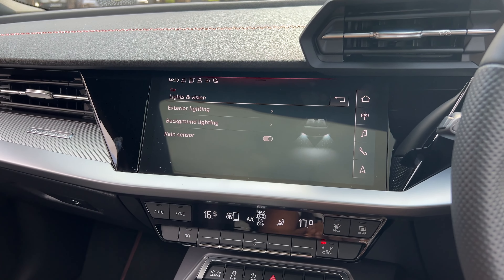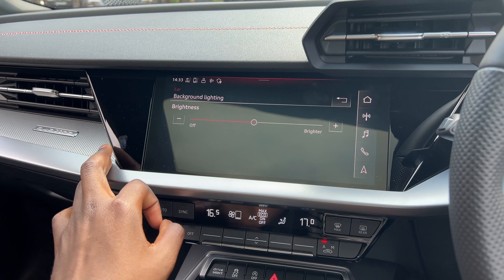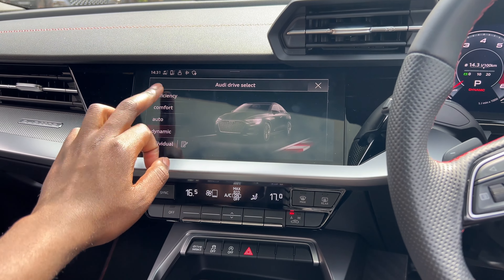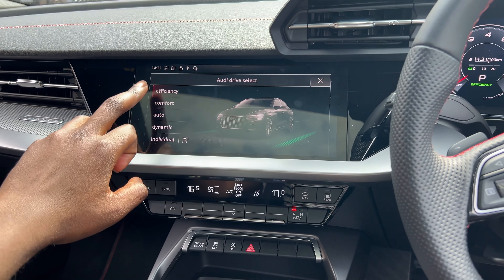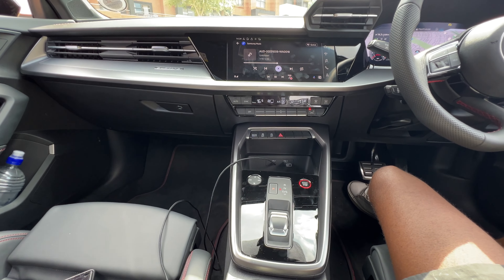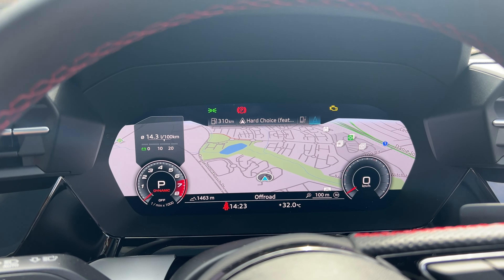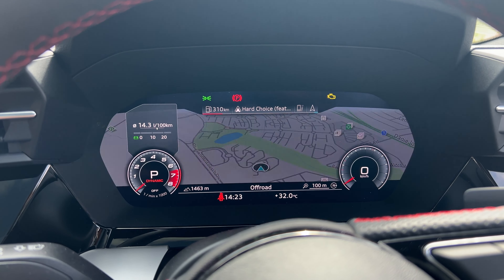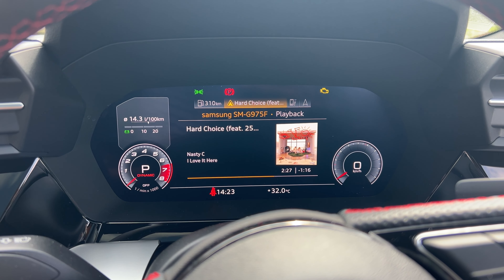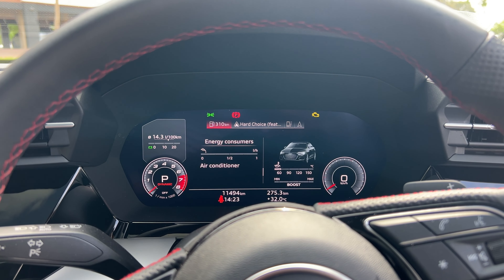The screen makes a satisfying tactile sound when you touch it. Directly under the infotainment screen we have climate control with physical buttons, which is nice. Below those there are a few buttons including drive select for changing drive modes, a traction control button, and an auto stop/start button. Now the digital gauge cluster — Audi calls this the Virtual Cockpit, and it is by far the best in the game. Nothing comes close; the customizability is incredible. VW has a similar thing, but it doesn't come close to this.